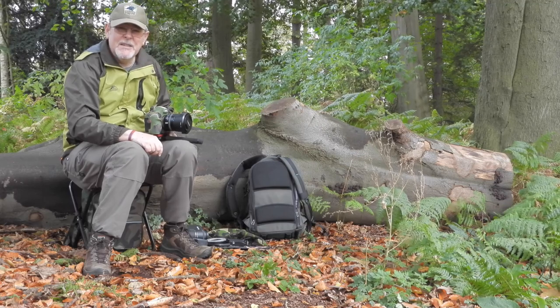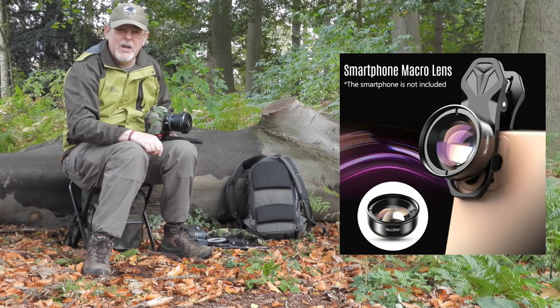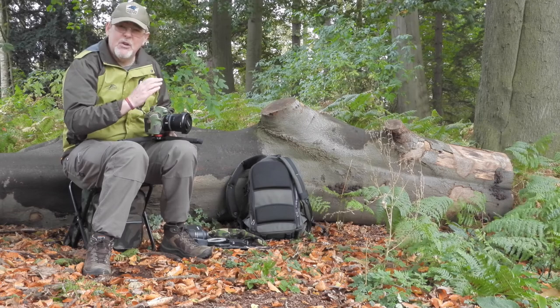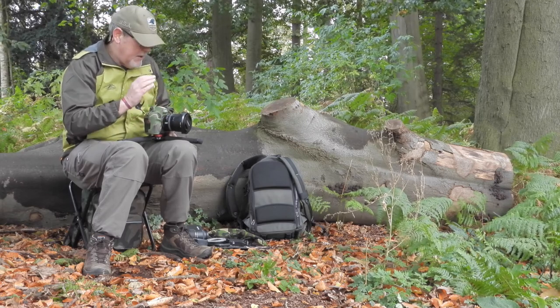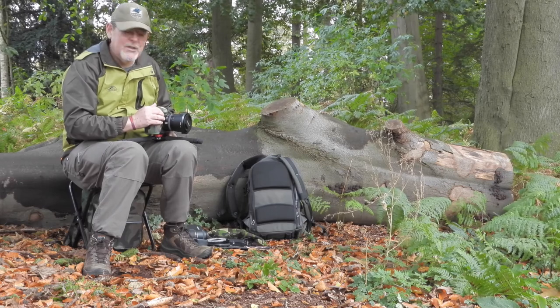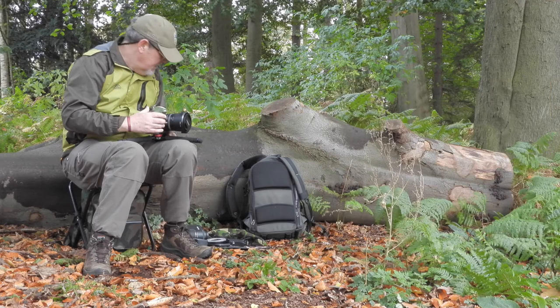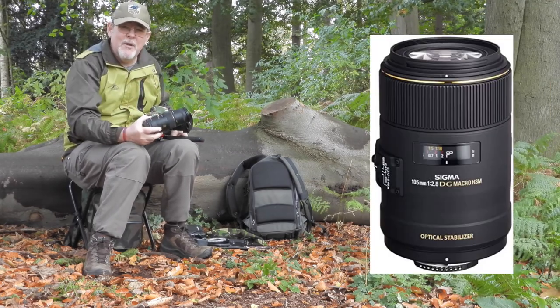When it comes to lenses, I would suggest that if you have a macro capability on your smartphone or your point-and-shoot camera, then you should set it to macro. Myself personally, because I shoot with a Nikon D850 DSLR, I have two lenses that I use: the Tamron 24-70mm and also a dedicated macro lens which is a Sigma 105mm.